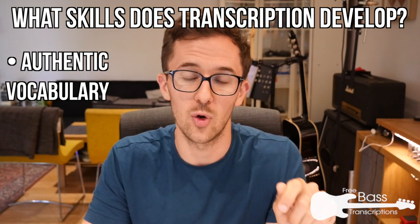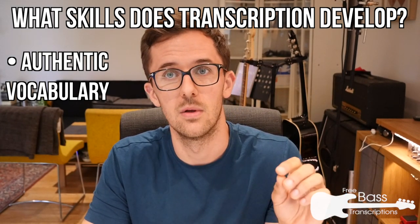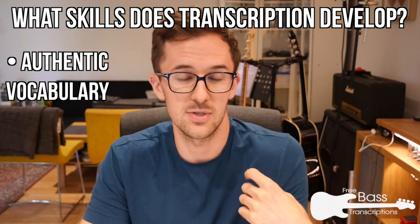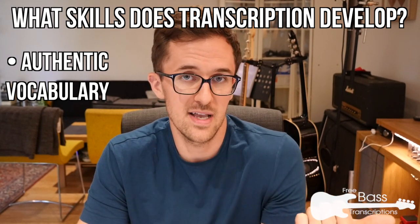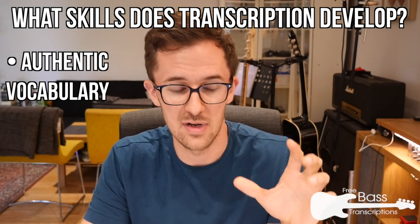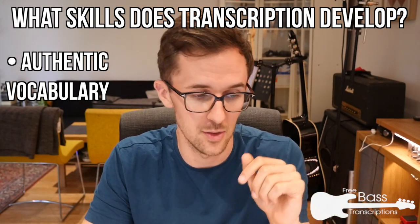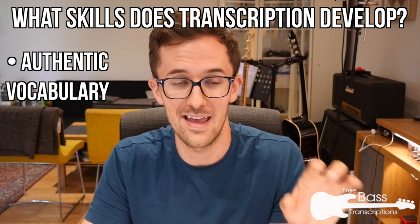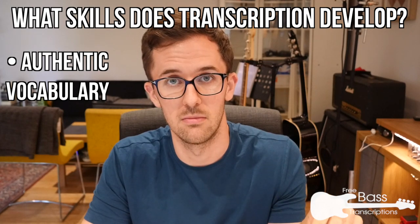Transcription is a great tool for acquiring language and vocabulary, and what it allows you to do effectively is take a lesson with any player you like — it doesn't matter if they're alive or dead. You can transcribe Charlie Parker's solos or Ray Brown's bass lines. Regardless of the style of music, you can get an insight into their thought process and get authentic vocabulary from any genre. Whether you're pursuing bebop or death metal, if you find a player whose sound you like, you can steal their licks just by transcribing them — and it's free.